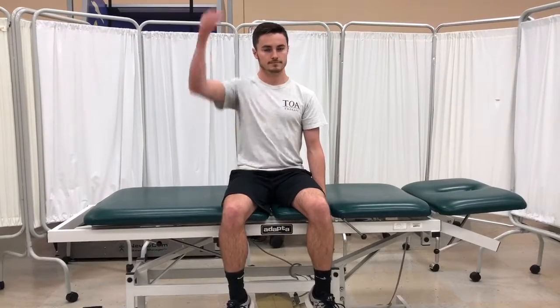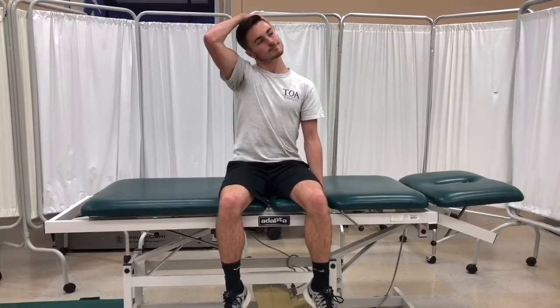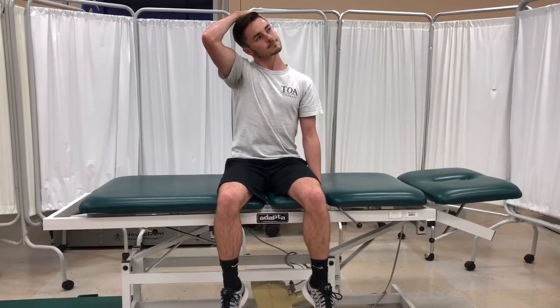Gradually pull your head to the right side while looking up toward your left side. Hold for about 20 to 30 seconds for 3 sets, 3 times a day to increase the length of your muscles.